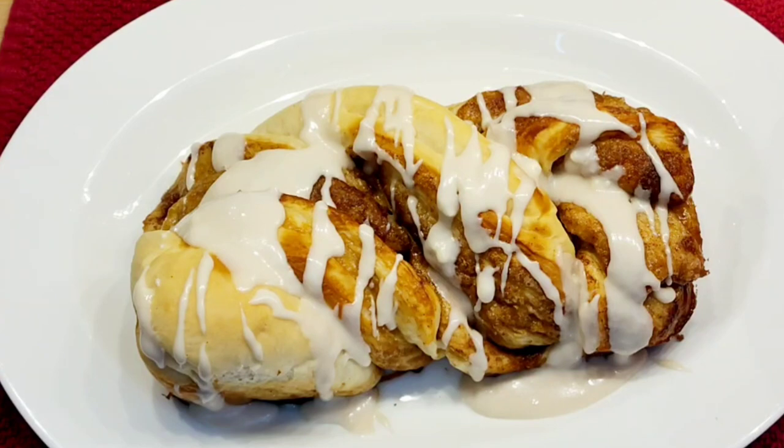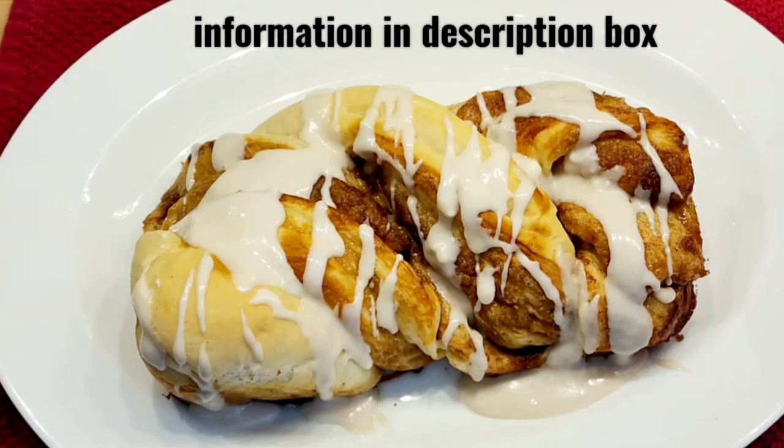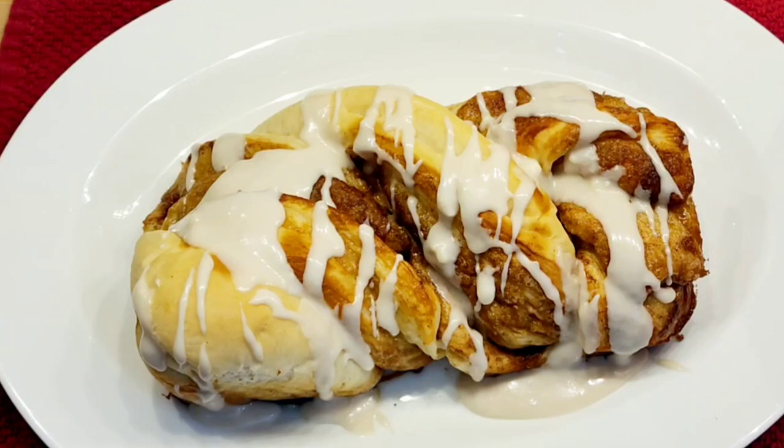Just made differently and very easy — a very shortcut method. This is cinnamon swirl bread using frozen bread dough: so easy and very, very tasty. Thank you so much for watching — please subscribe, give me a thumbs up, and I'll see you next time!